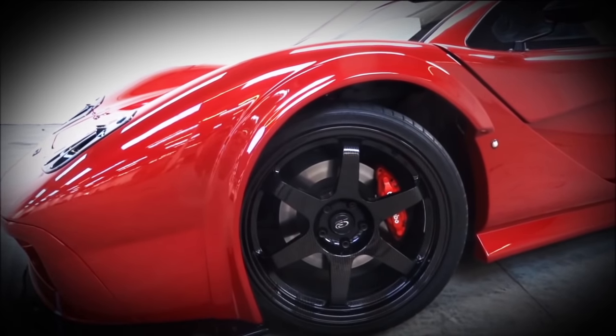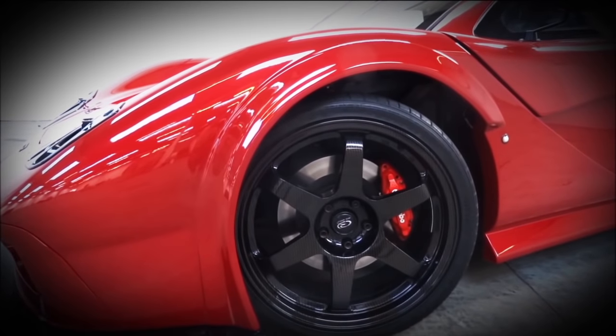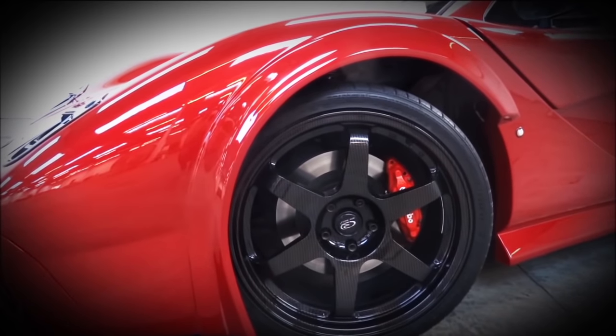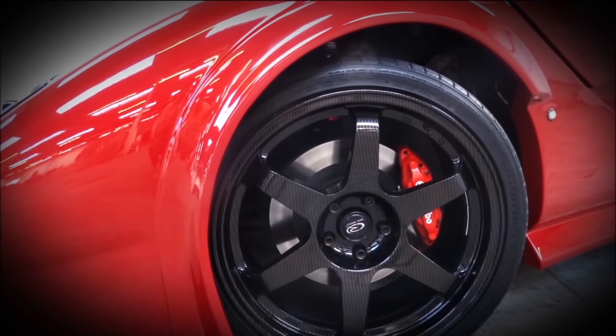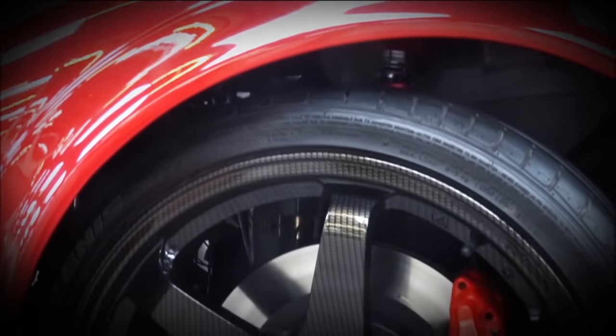So onto the front arches of the car — you can see that it's not got any ripples in it, it's really good. The car hasn't even been mopped properly yet but the paint's looking really good already. There's quite a bit of ride height between the tyre and the arch; that's just down to the roads — I chose it to be like that.